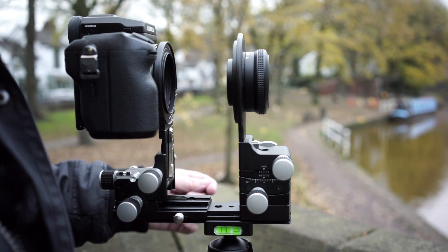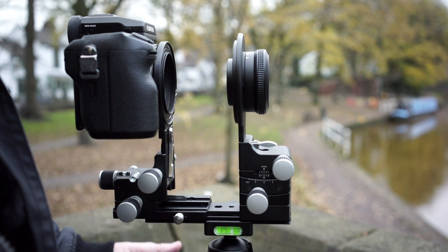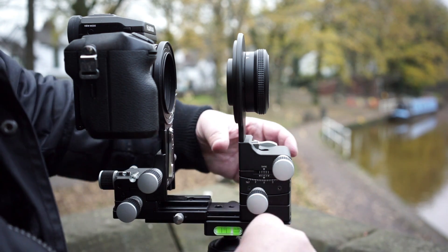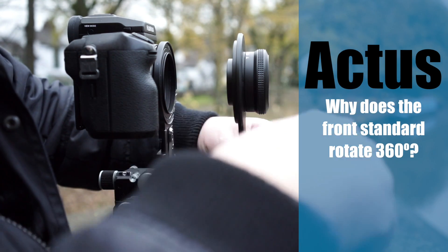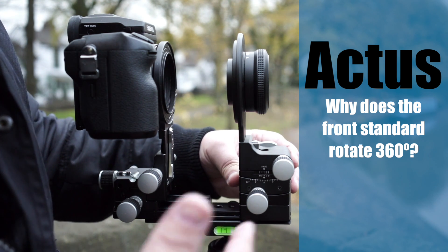We have yet another mistake made by our YouTube friends, or should I say reviewers. Unfortunately they don't use technical cameras or have experience using different lenses and camera combinations. One reviewer asked: why does the front standard rotate 360 degrees? Is it for 360-degree photography? Quite simply, no it's not.